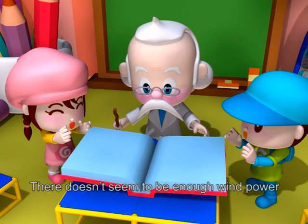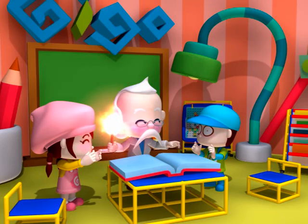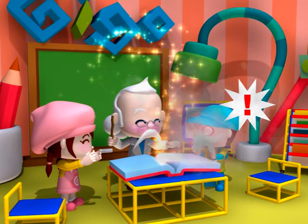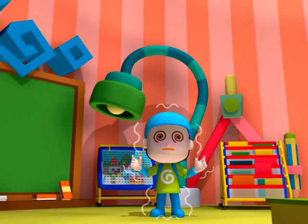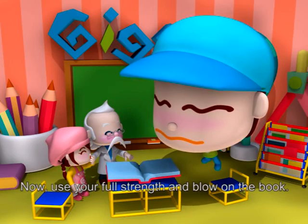There doesn't seem to be enough wind power. Let me try some magic. Here we go! Wow! Oh no! What happened? My head! Now, use your full strength and blow on the book.